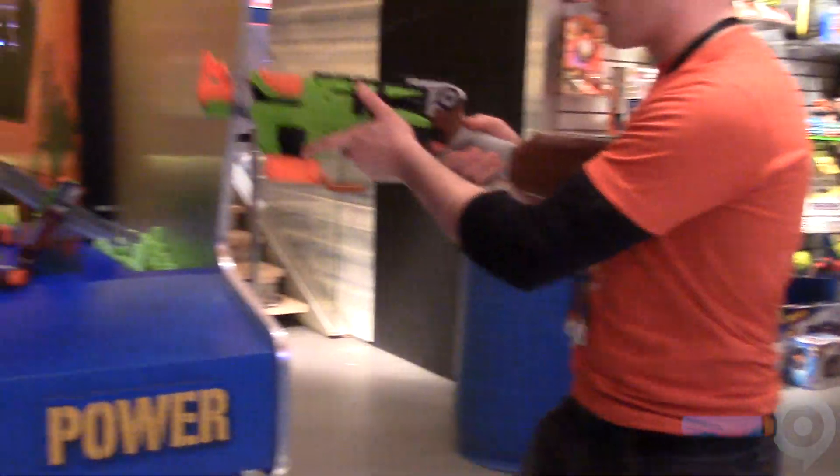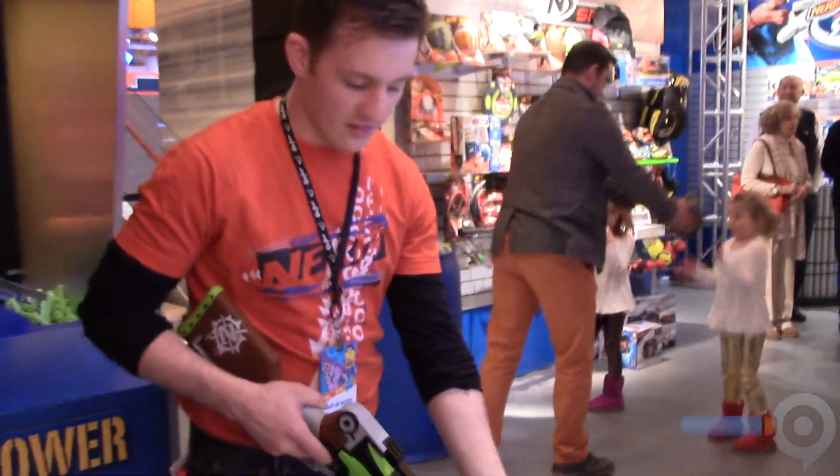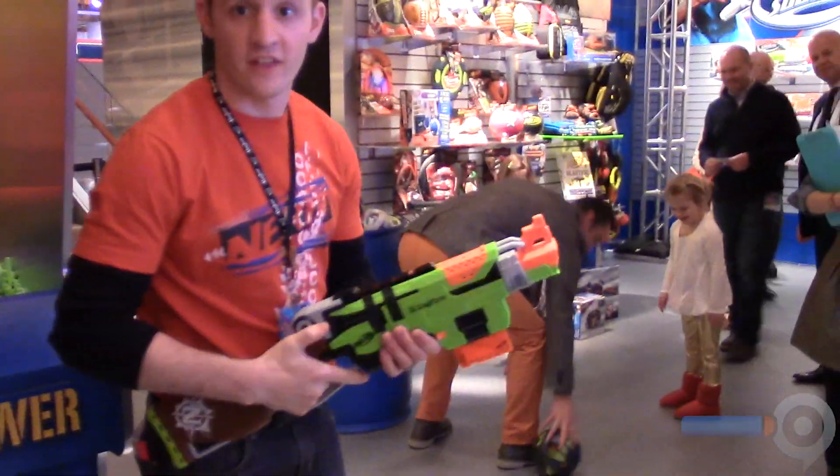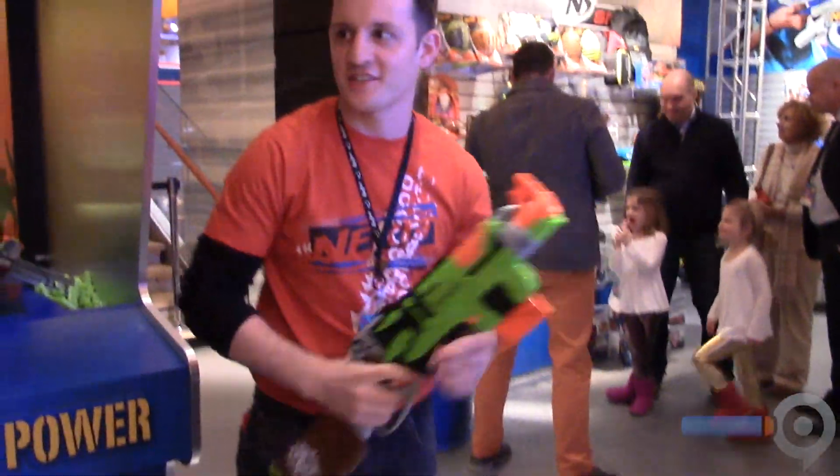It's a lever action reload — Nerf first. Very satisfying, nice sound on that. And the lever action allows for this. Let's see if I can do this on that action. Awesome.